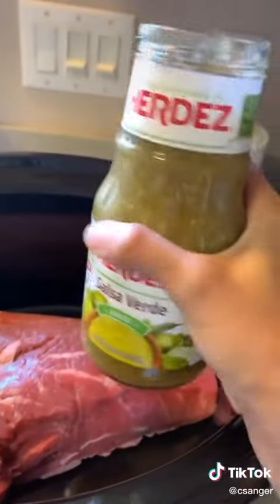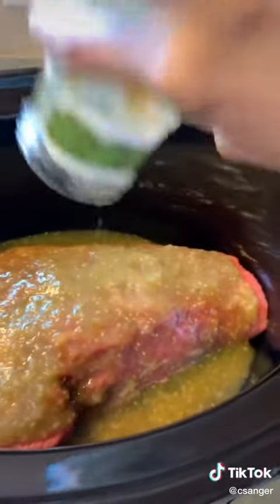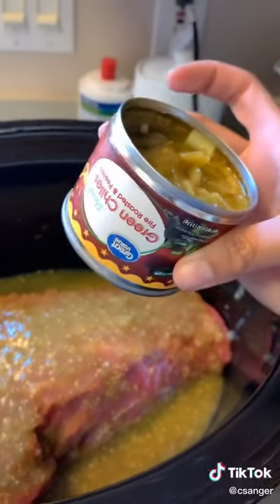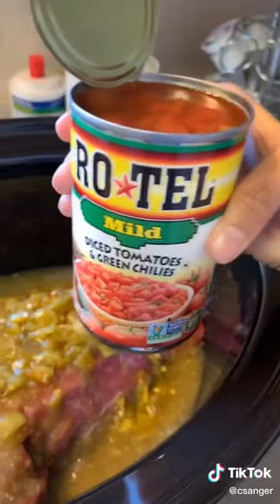One jar of salsa verde — this is the kind I use, just pour it on there. One little can of green chilies — sorry, I opened it upside down. I use the medium; gives it a good kick.